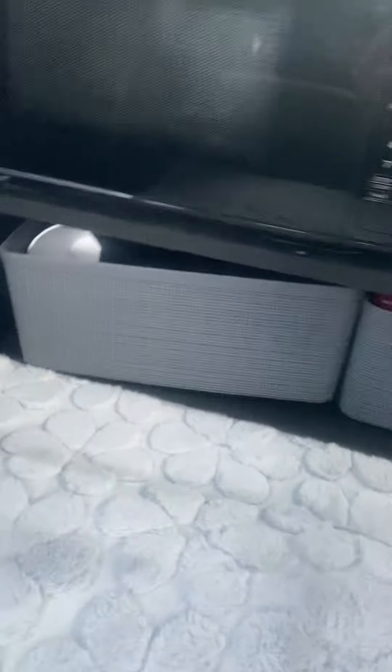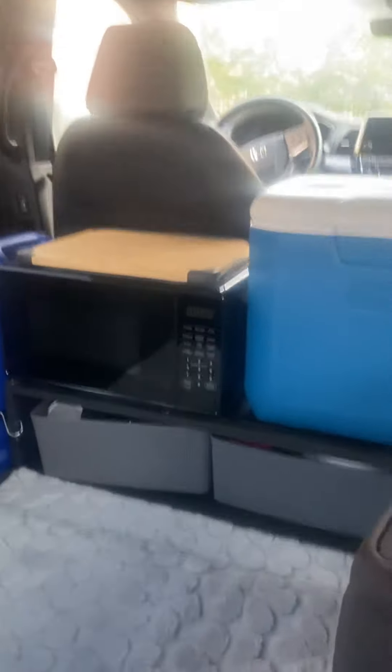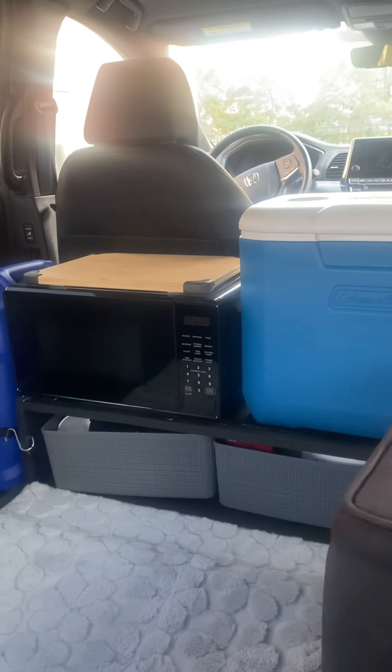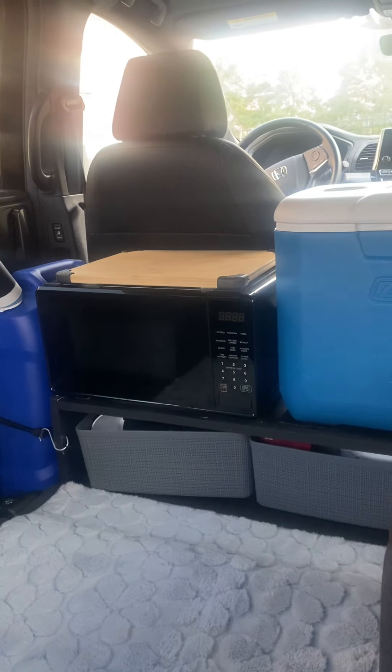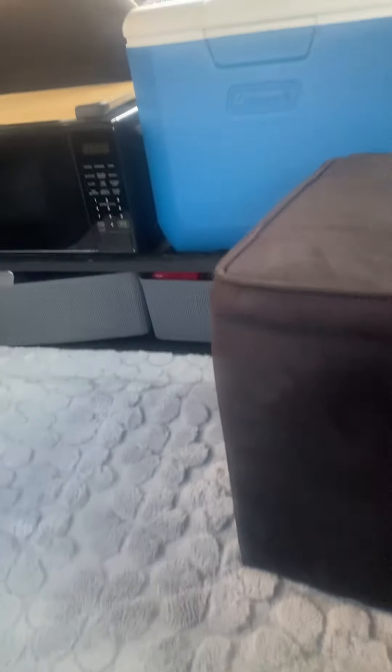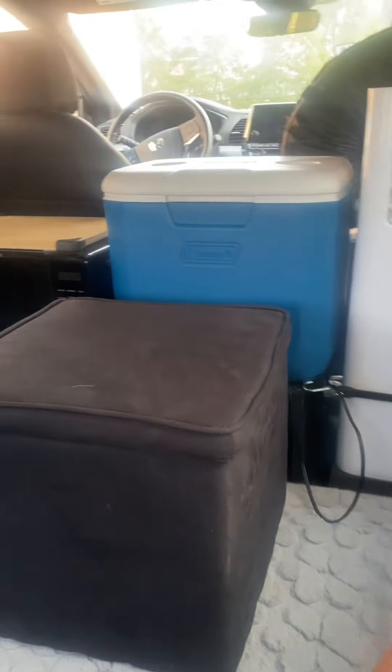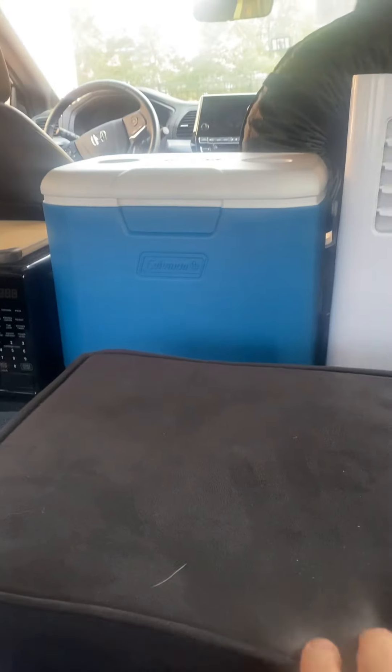Everything I do, all of this stuff is electric, so I need a camping place that has electricity, which is where I always go anyway. I have a nice little carpet down here and I'm sitting in a third row seat — I took the second row seats out for this. This is an ottoman, which I use as a little table. You can slide it around on the carpet and use it to eat, or put your laptop on it.